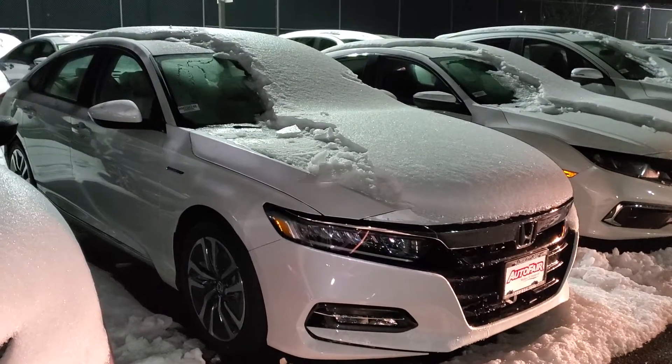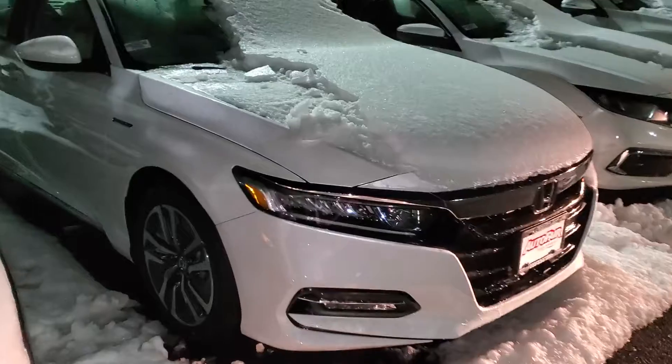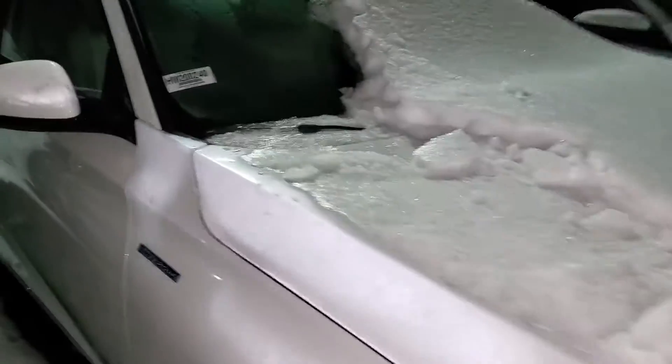Hi Ryan, this is Alex over at AutoFair Honda. This is the 2020 Honda Accord Hybrid that you inquired about online.